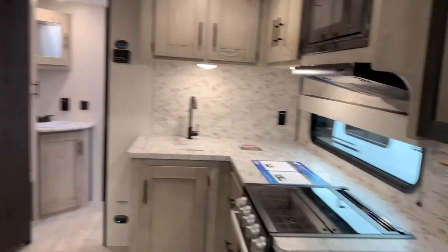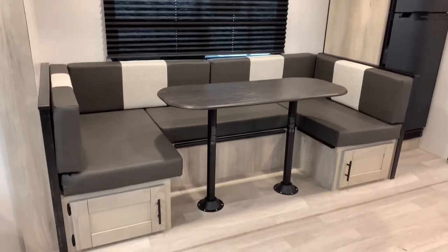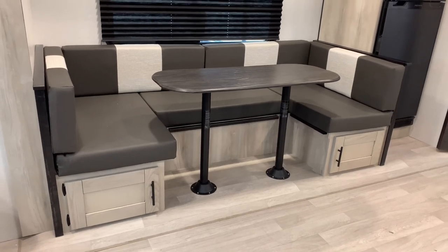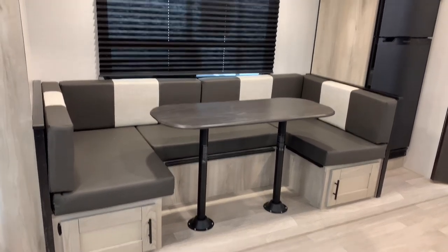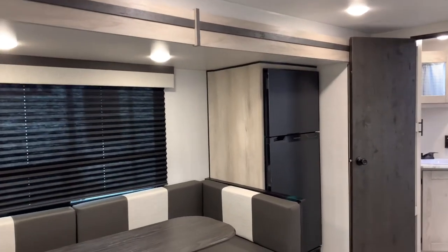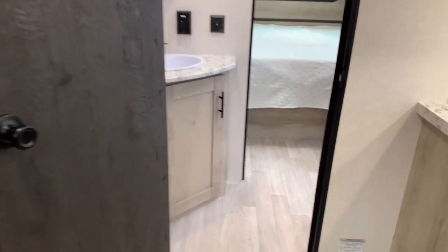In the only slide out will be your U-shaped dinette with storage doors underneath that convert it to a large bed for two adults. There's a pull-down shade and two lights. The refrigerator is in the slide as well. This will be a pass-through bathroom floor plan, which we're headed to right now — it gives you a lot of extra space in the bathroom.